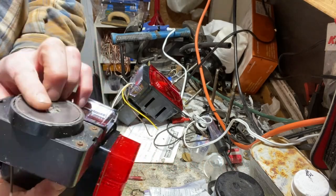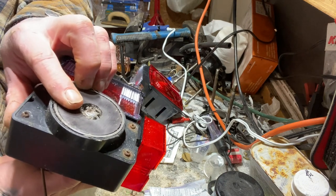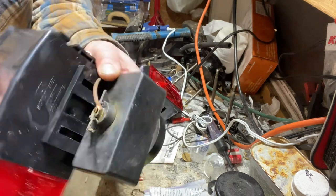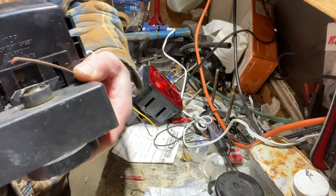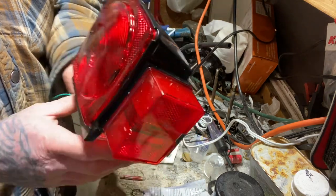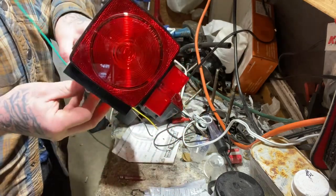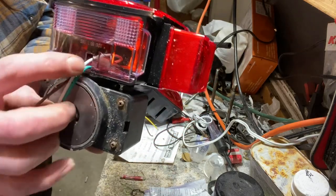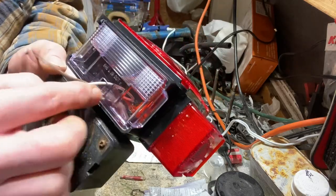I had some magnetic tail lights on my boat but realized they weren't waterproof. Opened them up - they were a ball of rust. I cut them off, unscrewed the mount, drilled two holes, and mounted a new light so it's still magnetic. But the store said these were waterproof ones - except there's a hole in it. How is that waterproof?